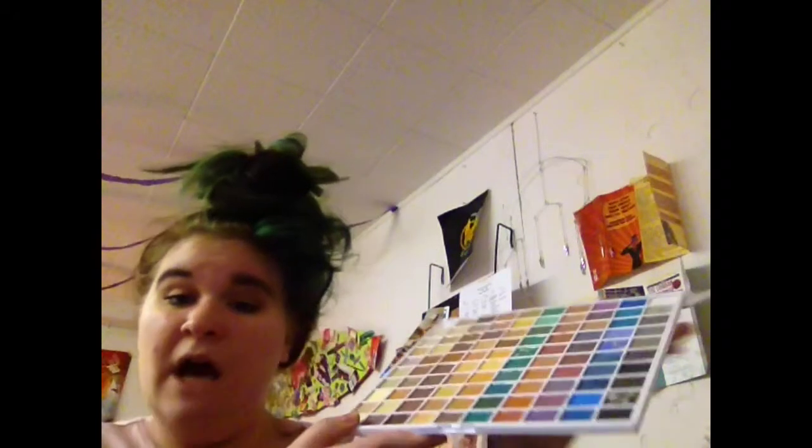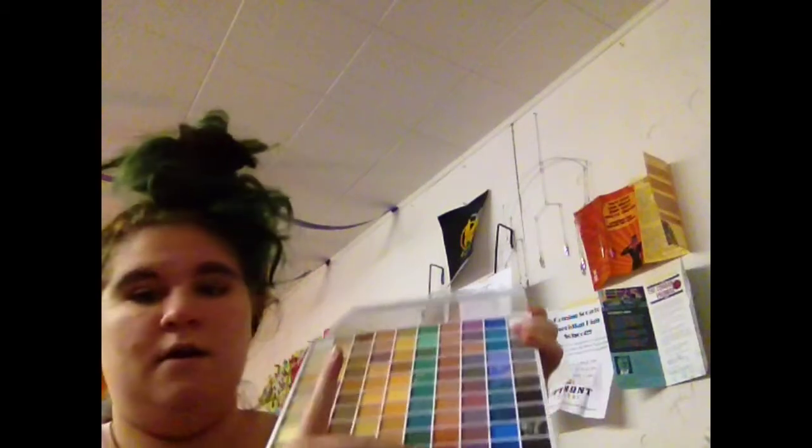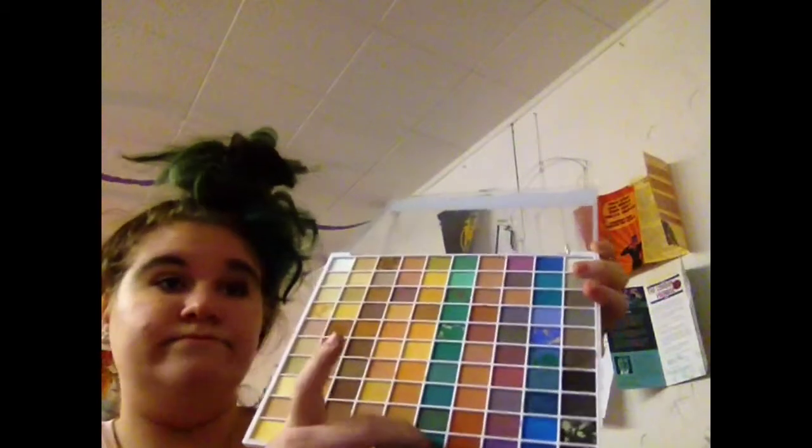Now for eyeshadow, I'm gonna go for a Christmas look. Since I don't have any red in my palette, I'm just gonna use green. I'm gonna go for a really green color and put that all over the eyeball.